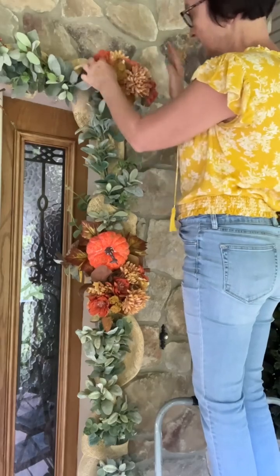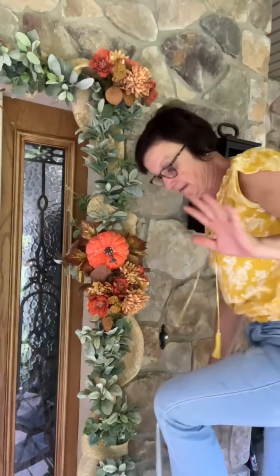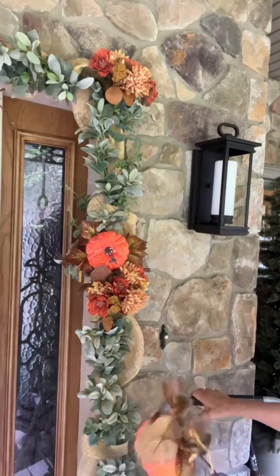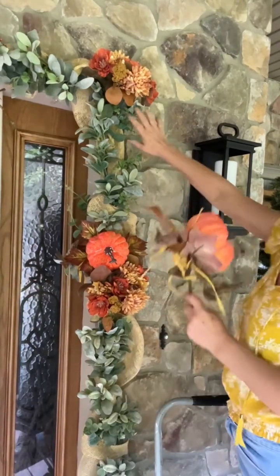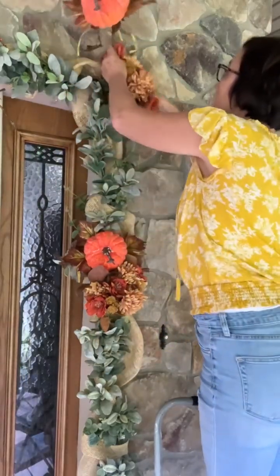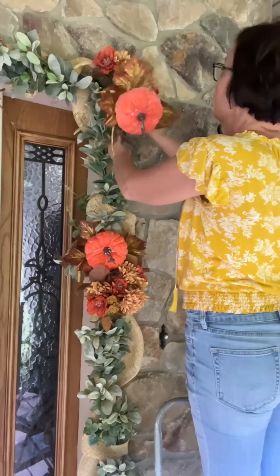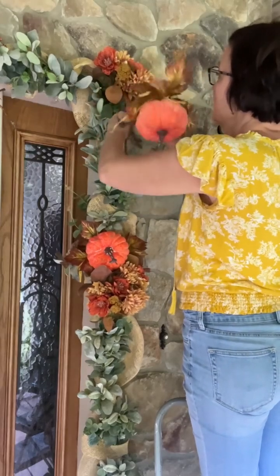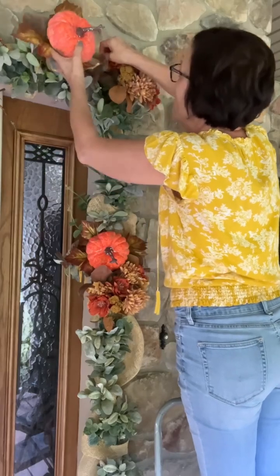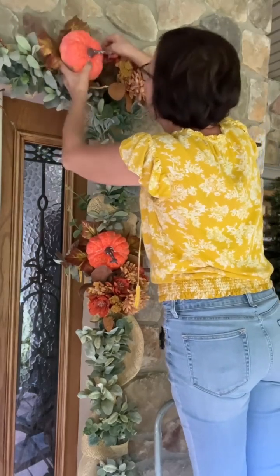I might have to play with them once I get my pumpkin up there. I am going to do a pumpkin here and then a pumpkin across. Let's do this one first and see if I need to wire it.